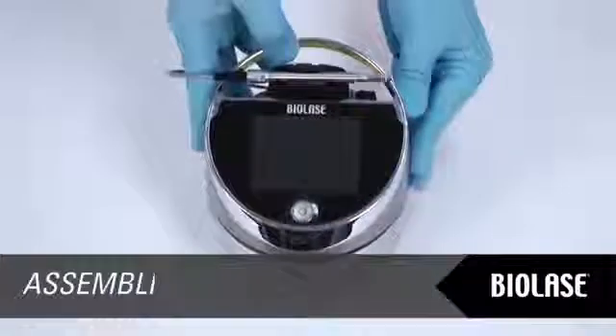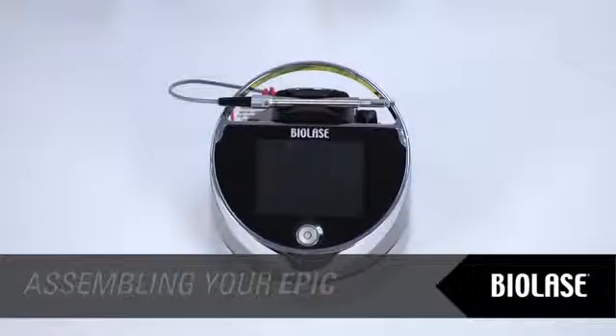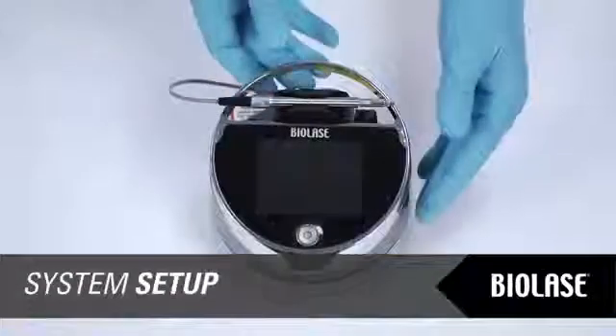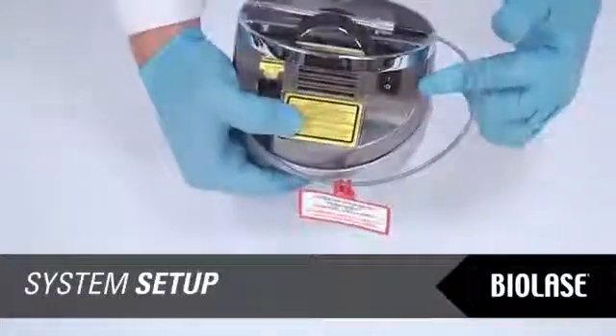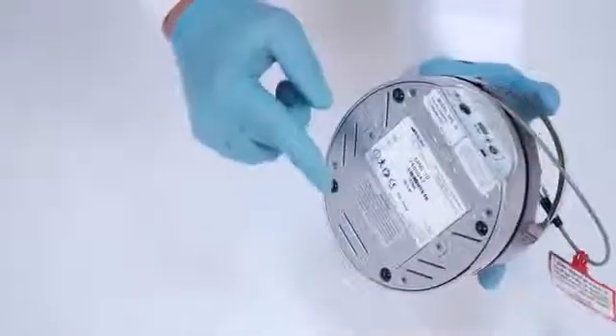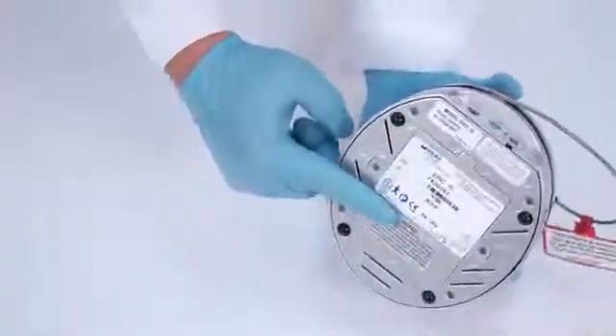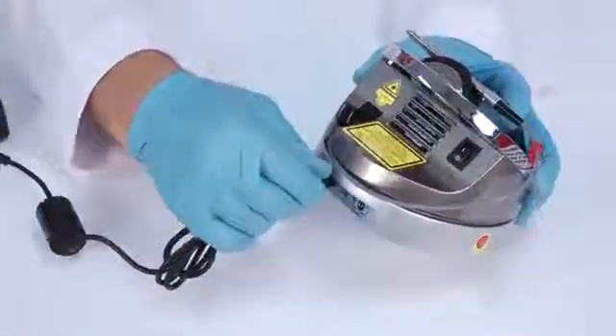Place the unit in a clean, dry, and well-ventilated area. Verify the power switch is in the off position. EPIC will operate using either DC power or a rechargeable lithium-ion battery pack. To use DC power, connect the power cord to the laser console and plug into a wall outlet.